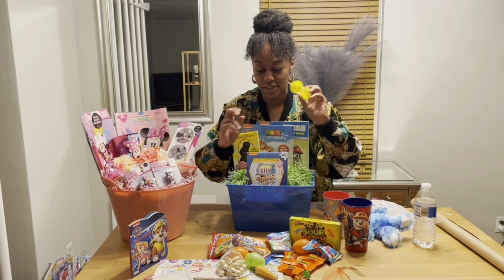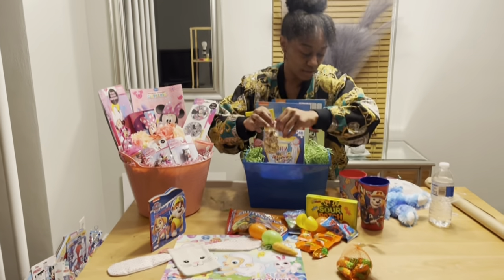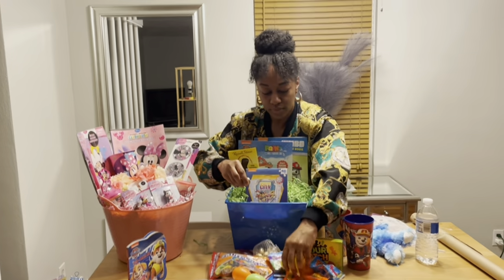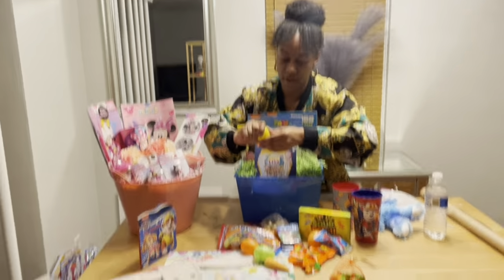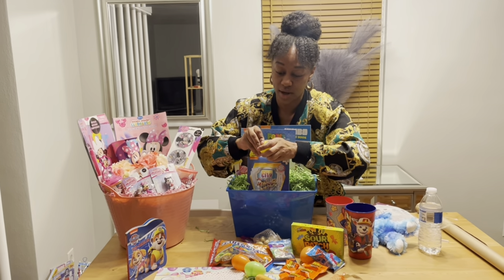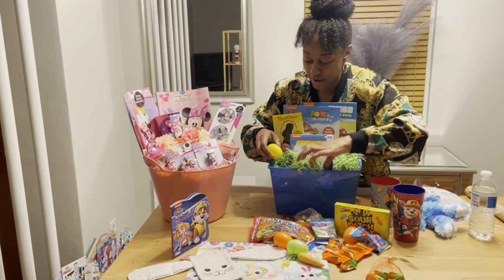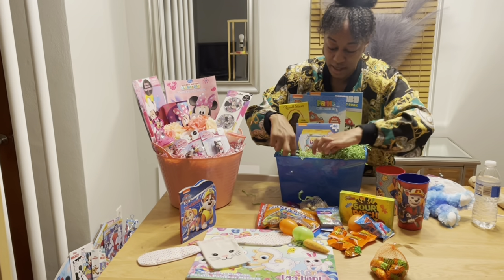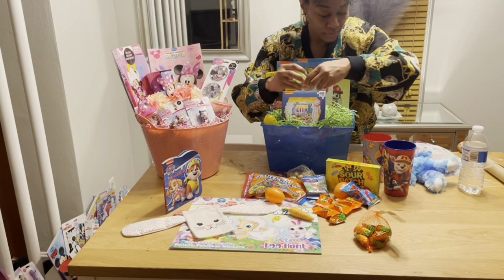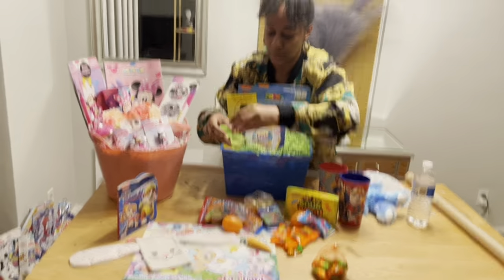I'll stuff a few of these Easter eggs with some of these gold chocolates. Now I'll put the Easter eggs right here in the front. I went to the dollar store today — you guys can watch that video as well. They have a lot of new Easter items and they are really good quality. You don't even need to go to Hobby Lobby or Walmart anymore; their arts and crafts section is really upgraded.